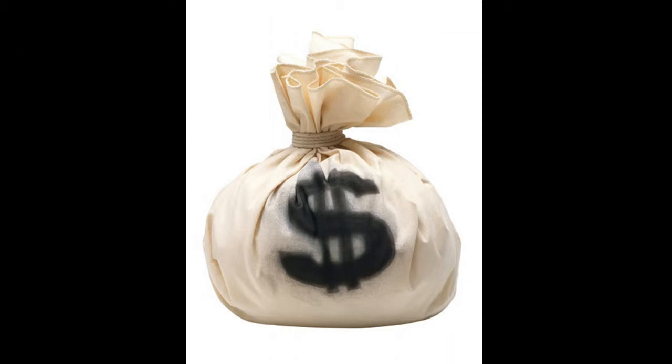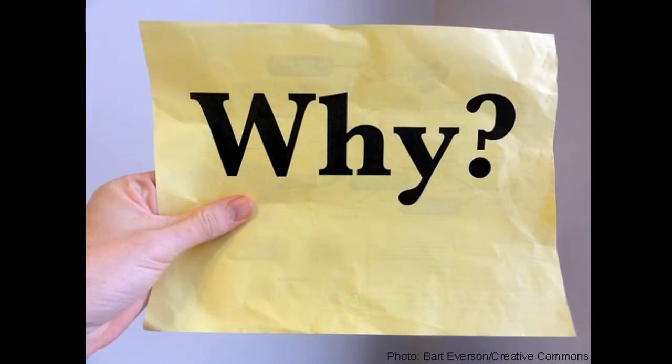I thought, do they make units that you can put in a window? I hopped on a website of a major hardware retailer, and they did have one. It was like a 3x3 box with the front painted black. The thing was over $600 and didn't even come with a fan. I don't understand why it's so expensive.